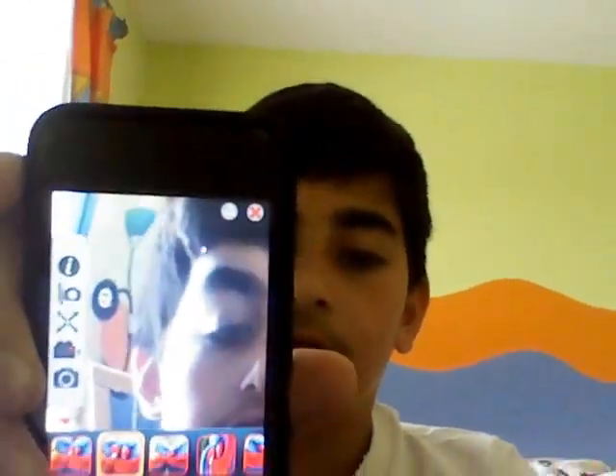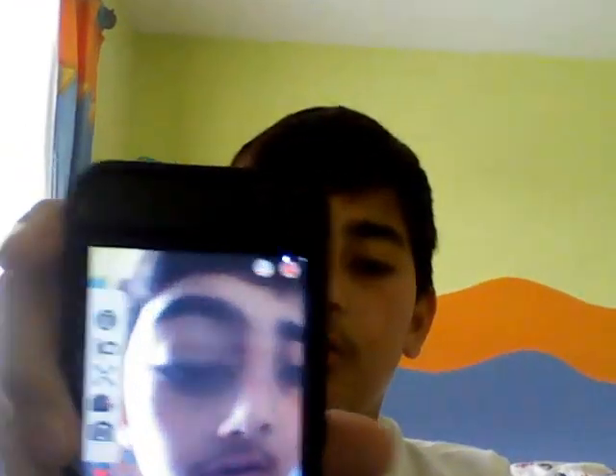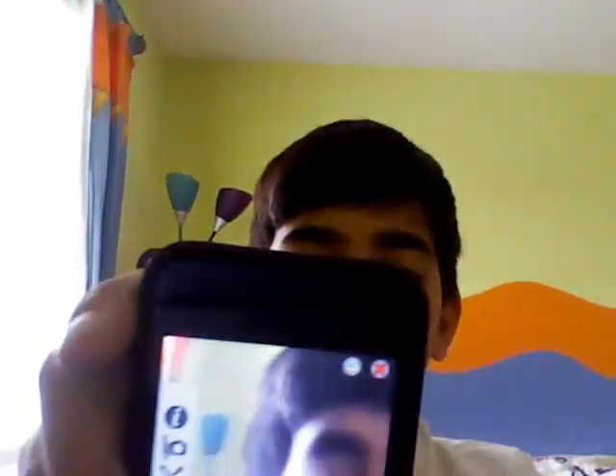And then you can see my face — Fisheye. That's pretty much how you get your fisheye effect.